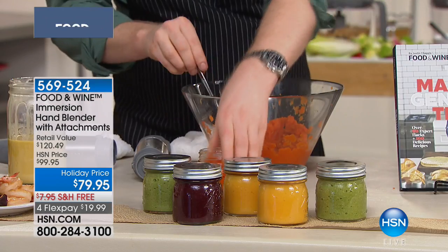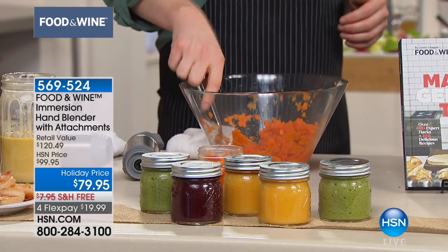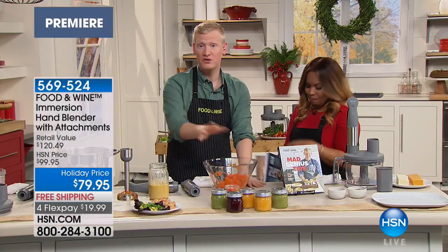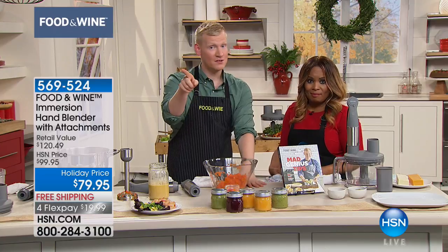You can familiarize yourself with that tool and save yourself some money. Or you cut the calories in regular mashed potatoes by doing half cauliflower, half mashed potatoes. I love it. You boil them, put them in here, use your masher attachment, and Thanksgiving's around the corner.